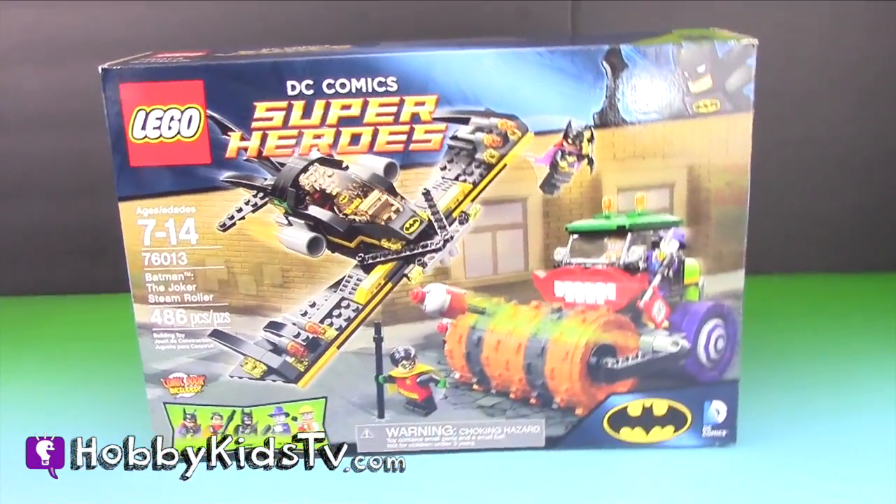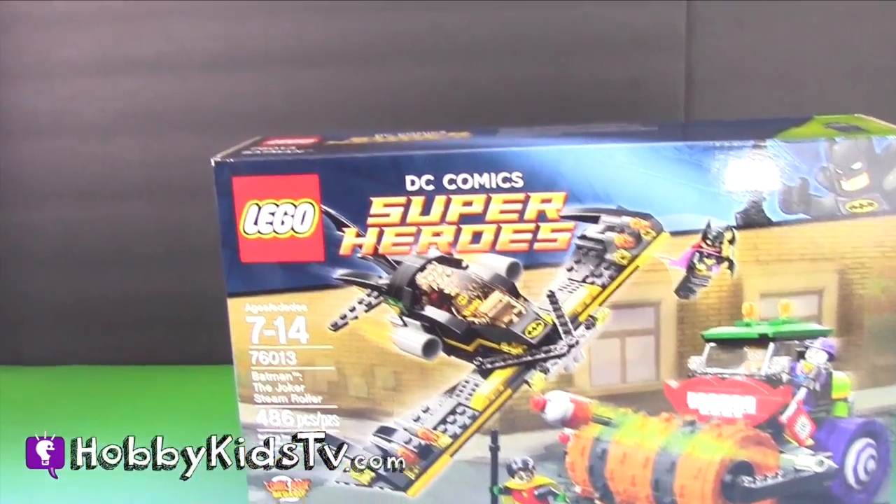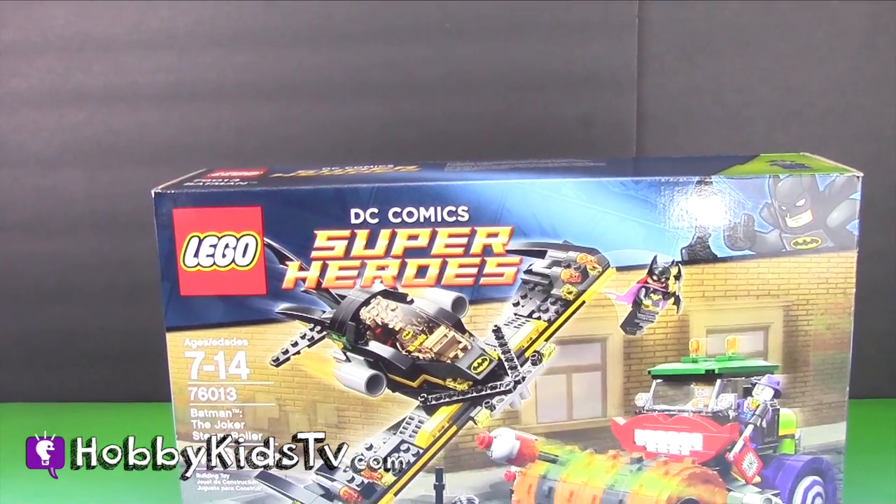Hobby Kids TV! Welcome to Hobby Kids TV. Today we're going to open up the Lego DC Comics Super Heroes.